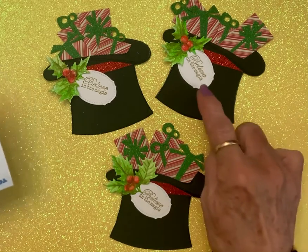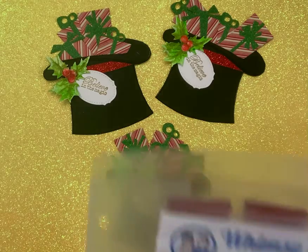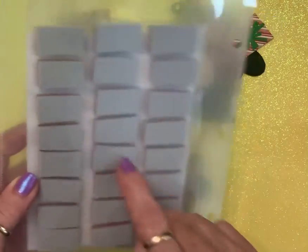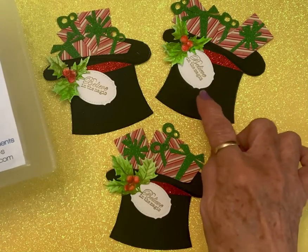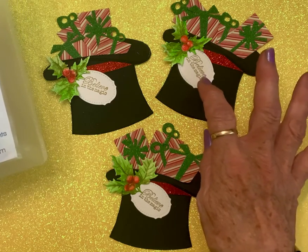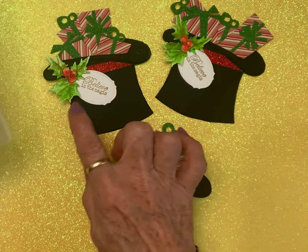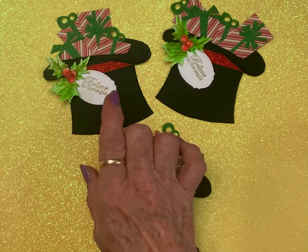My tag is from this set of Whimsy Stamps — they're all that little size. It just so happened that I have a nesting set of dies this shape that I thought made the perfect tag. Those are stamped and heat embossed in gold. I did a video where I showed y'all where I die cut these and then watercolored them.